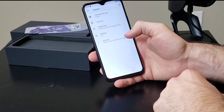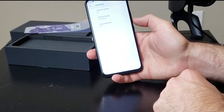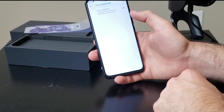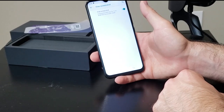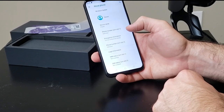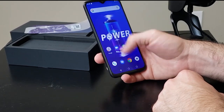Everything else looks pretty stock. It also has some gestures — you can enable double tap to open the camera or double press the power button. There's a free screenshot mode where you hold the back key for one second. The about phone section confirms Android 9 Pie. This definitely feels like stock Android and it feels super snappy on first impressions.